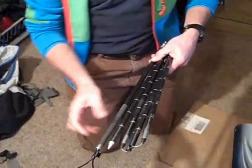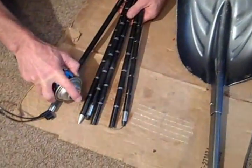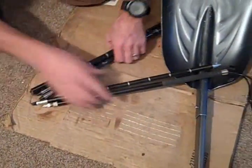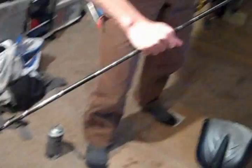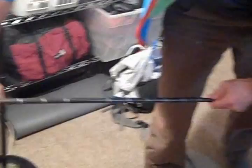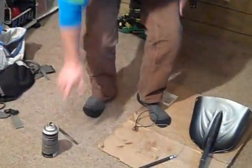I also do the same thing with the probes — where all the connectors are, I give them also a little shot of lube, and then I'll snap the whole thing together. Give each section a little twist and that should be good to go. That'll also prevent icing up.